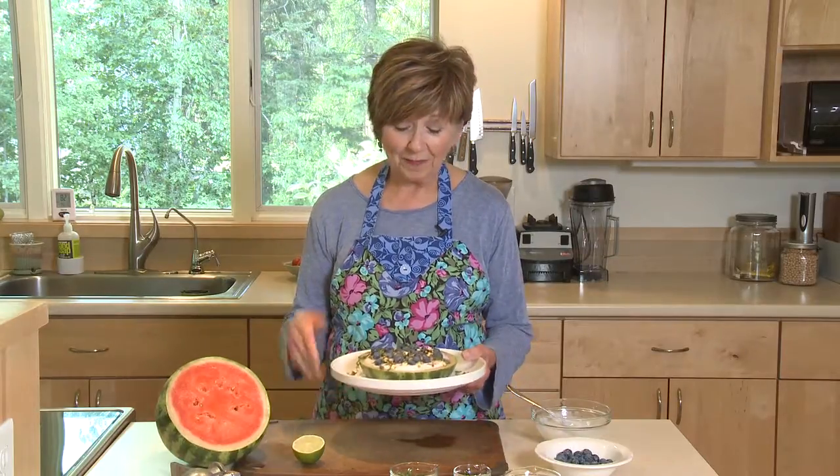All you have to do is slice it pizza style into wedges, serve it up, and enjoy. I'm Sue Doden sharing good food for Good Life 365.